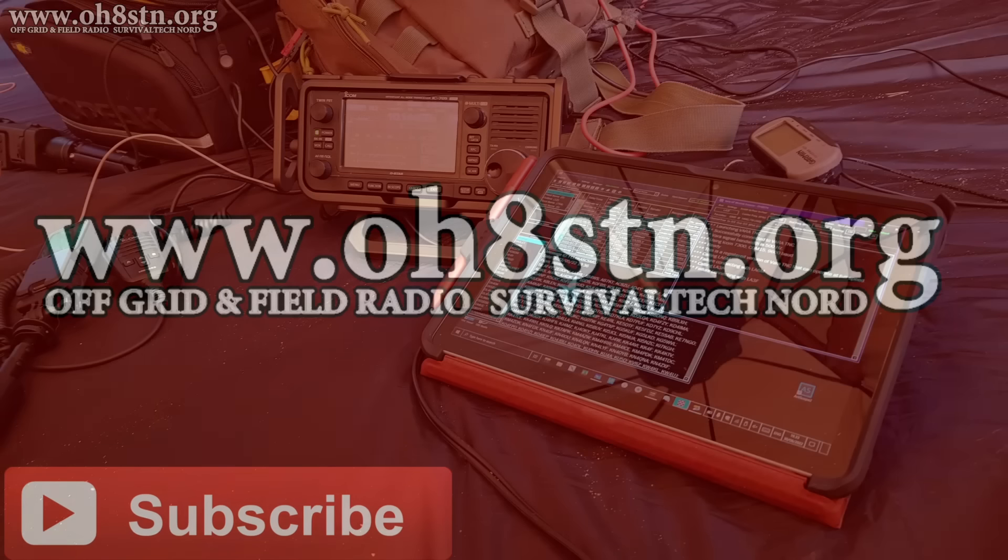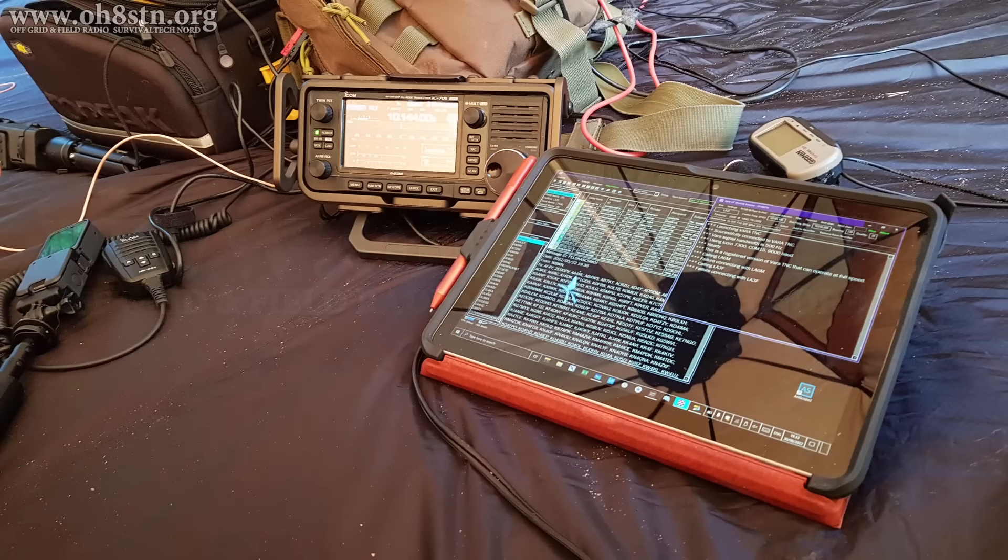Just a quick reminder that if you're new here, go ahead and hit that subscribe button and give me a thumbs up if you like the topic I'm currently working on.